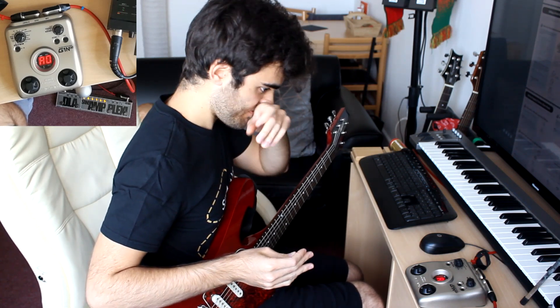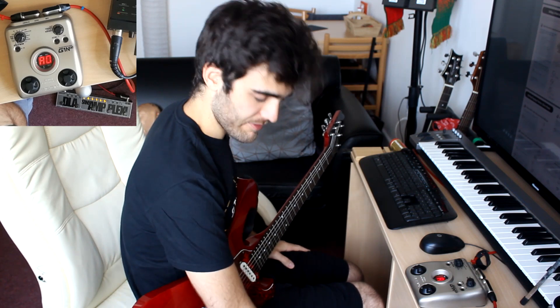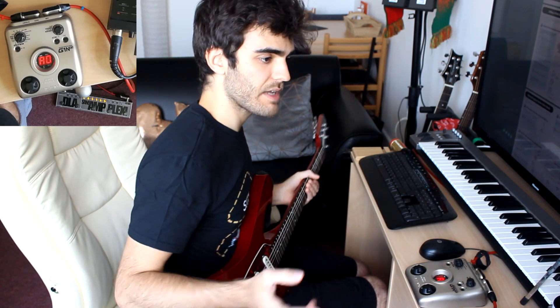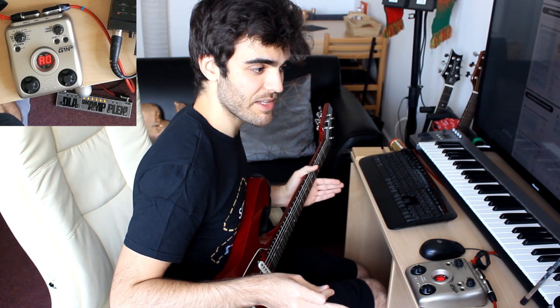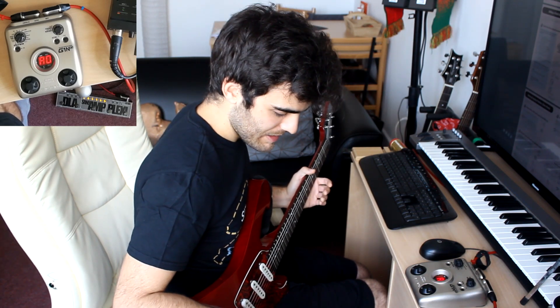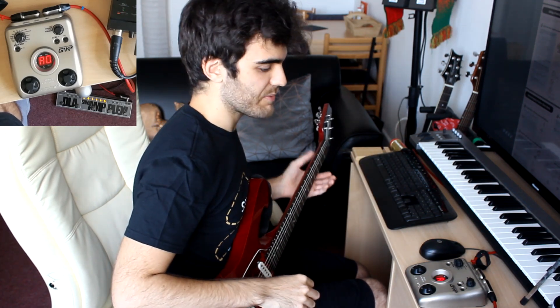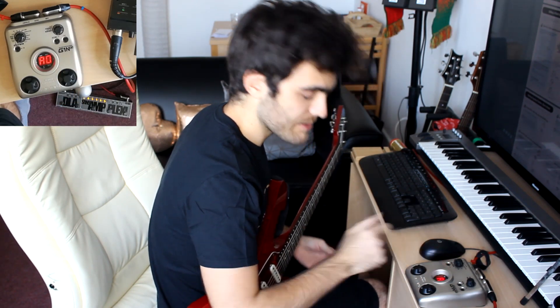This is pretty much my first experience with it. The only effects pedal that I have is the Fly Rig, as well as a distortion pedal. But that's not really a priority right now — this one should be enough. I have been figuring out some of the songs, and I'm not going to show all of them because then this video would take like 50 minutes or something. I'm just going to try to figure this thing out and see where I get with the effects.